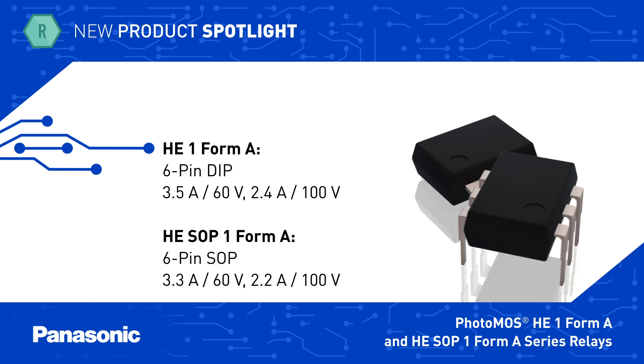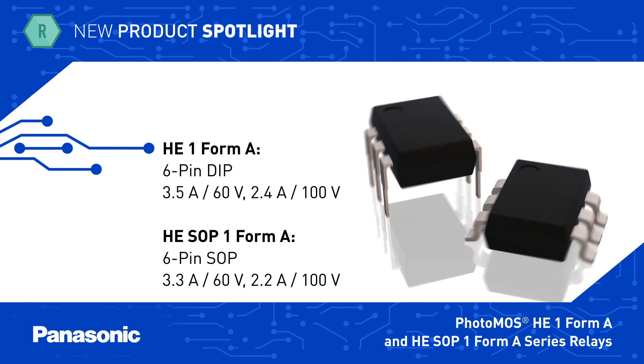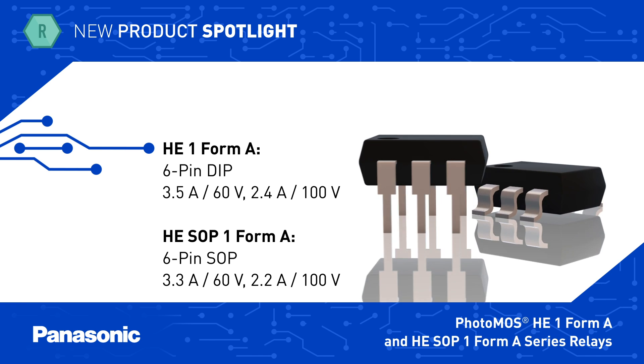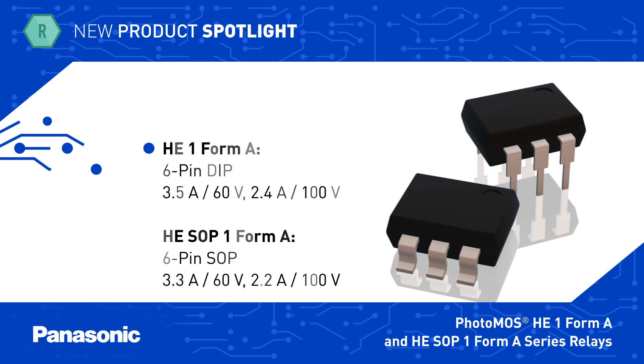The HE-SOP 1 Form A series has a miniature SOP package and a load current rating up to 3.3 Amps, or 6.6 Amps using a DC-only connection, and both series offer options with load voltage ratings up to 100 Volts.